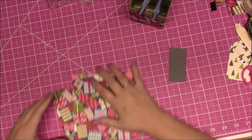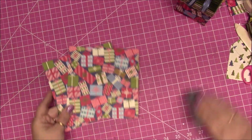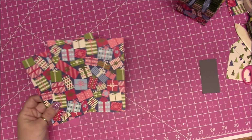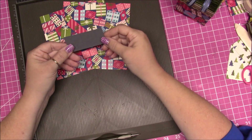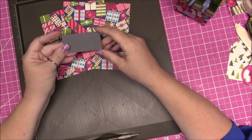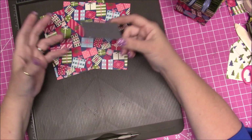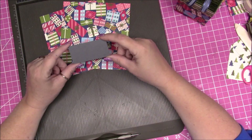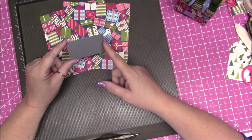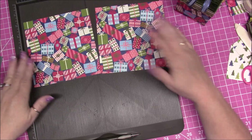So for the bag we're going to be creating, you need two pieces of 6x6 DSP and then a little piece of any color cardstock — it doesn't matter, use whatever scraps you have the most of. You're not going to see this piece. It measures 3 inches by 1.5 inches. That's what you need to make this bag, plus some ribbon.